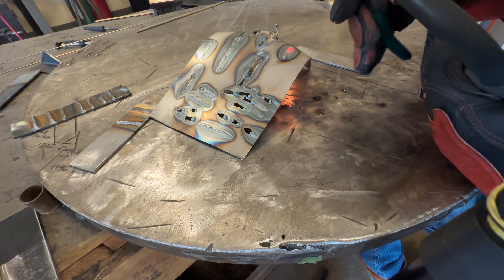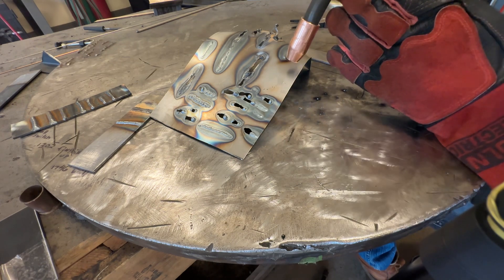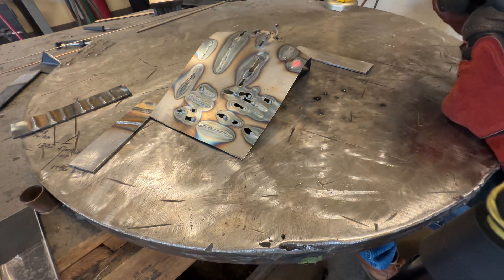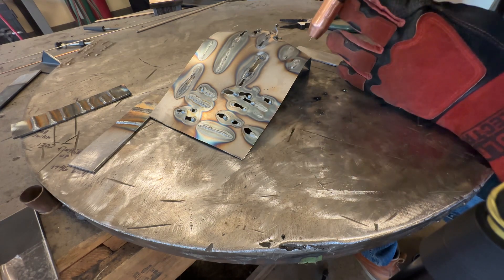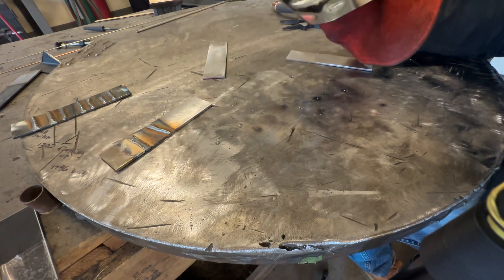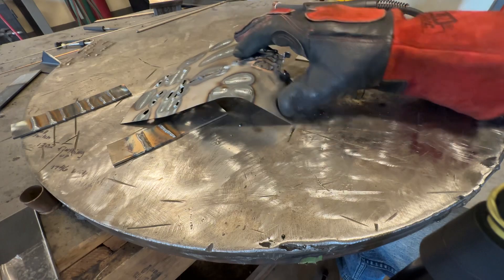Still having an issue with burning back. I'll raise the wire feed up by about 5 — still burning back. Going up a little more on wire feed to 120 — that's better. So it's not actually burning through; I would have thought it would start burning a hole without the heat sink of the table, but interesting. Let's go to conclusions.